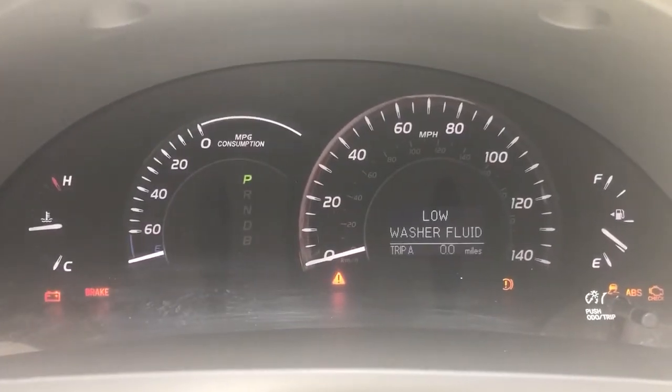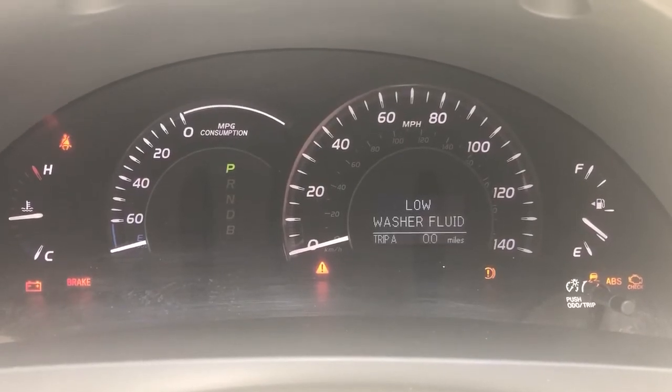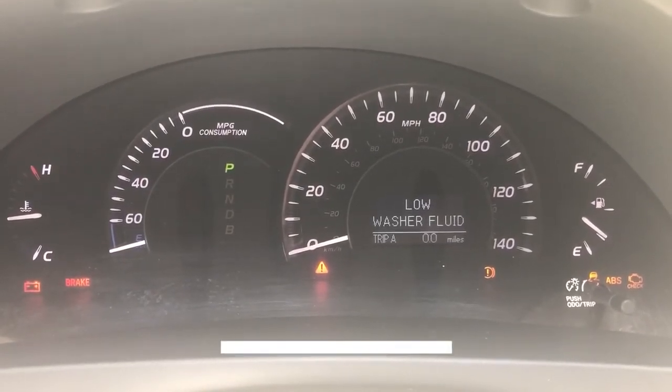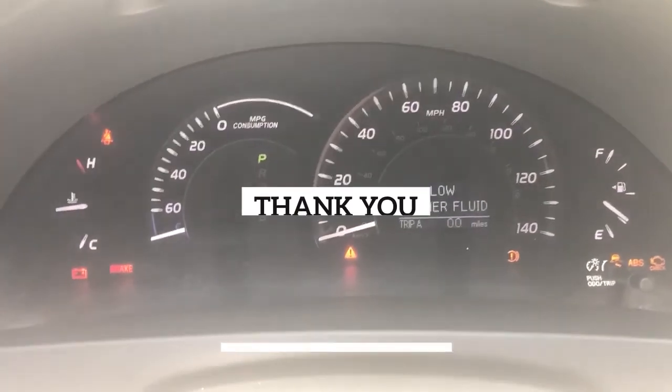So the next thing we're going to do is just check this windshield wiper level. And if that's okay, we're just going to put more wiper fluid in it. And then the light is reset. Any questions, make sure to like and subscribe and hope you have a great day.